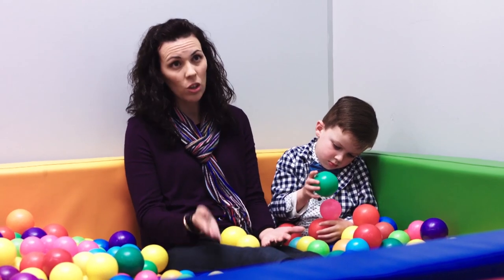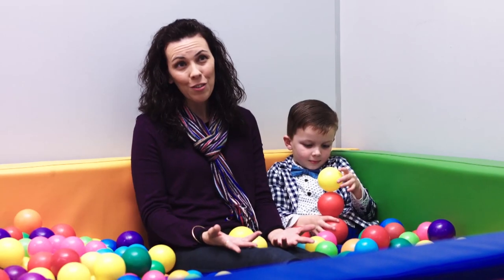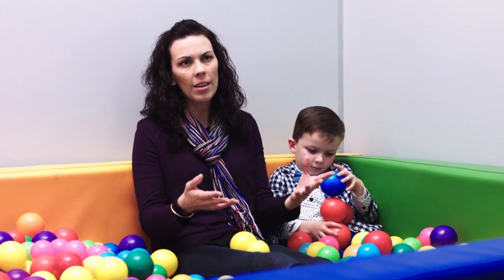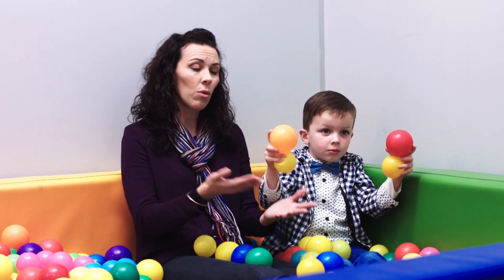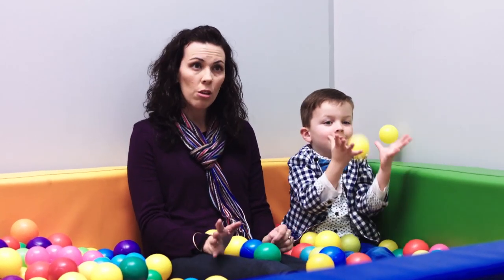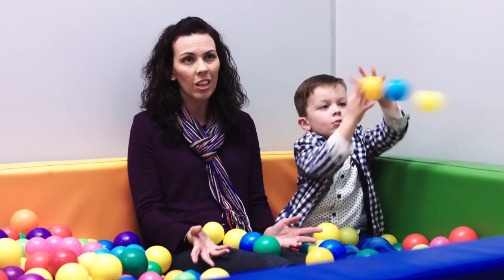Archer did the school readiness program, just progressed through the stages, and being a May baby he doesn't start school until next year — he's at kinder this year. We recently had some parent-teacher interviews at kinder, and she basically told us he's at the stage where she expects the children to be by the end of the year, measured on a number of things. His communication is very good. If you can afford to do more than one activity go ahead, but if there's one activity that you can afford to do with your kids, I would always recommend Gymbaroo. Just try it — try a couple of weeks and generally the results speak for themselves.